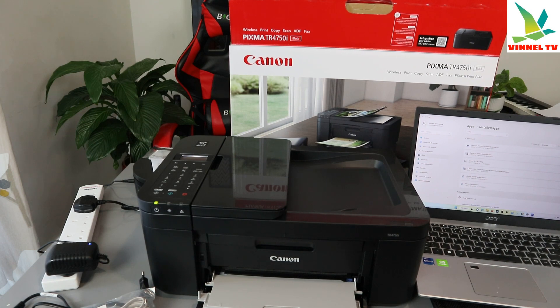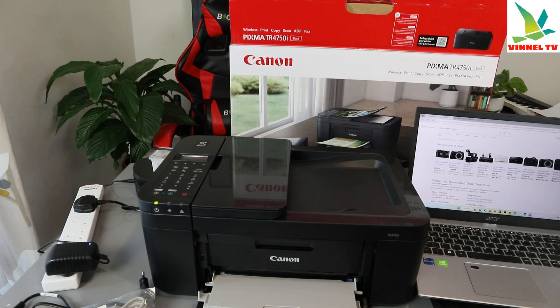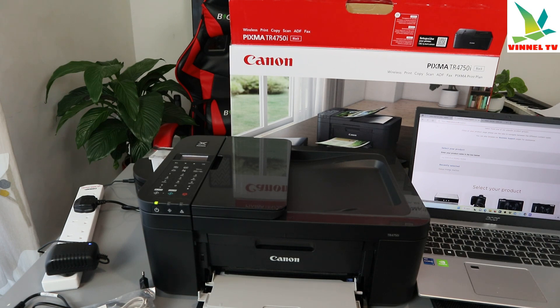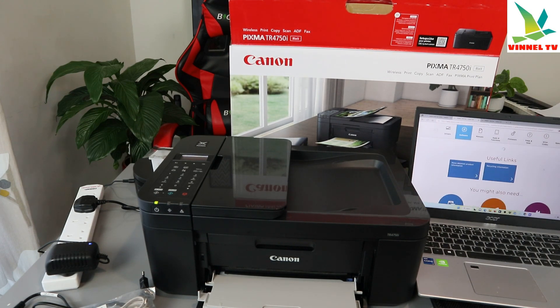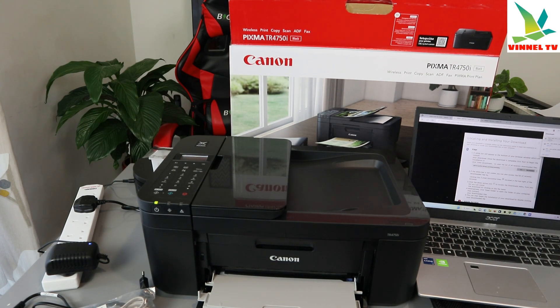We need to go back to the Canon website and install Canon Connect. Go to the Canon website, get support, search for TR4700 and select it. Now select Install the Software. You need to install both the driver and the software — select the Master Setup, click Download, then open it and click Yes to run the master setup.